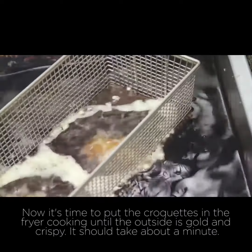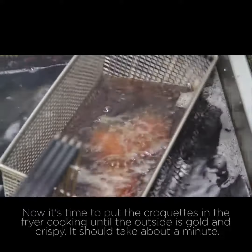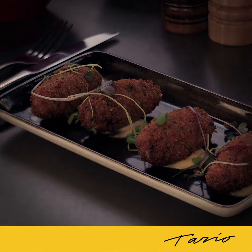Now it's time to put the croquettes in the fryer, cooking until the outside is golden crispy. It should take about a minute. And there we have it. We like to serve ours with a roast garlic aioli and some microherbs to garnish. Thank you.